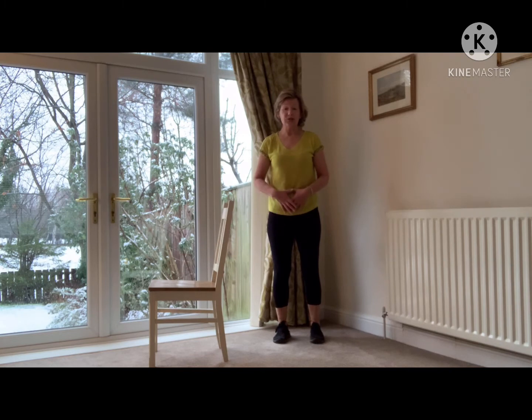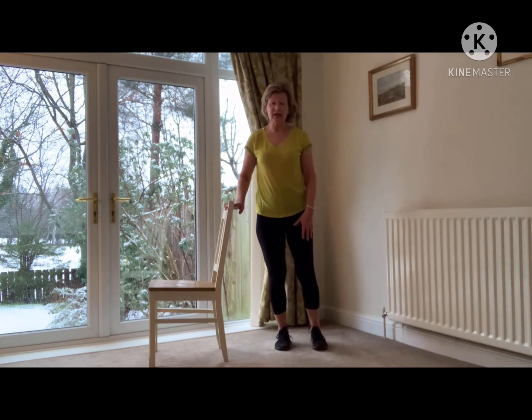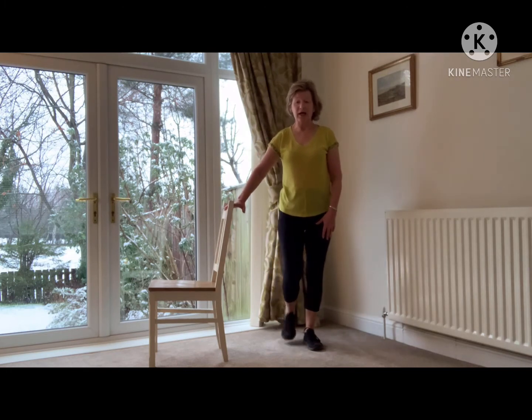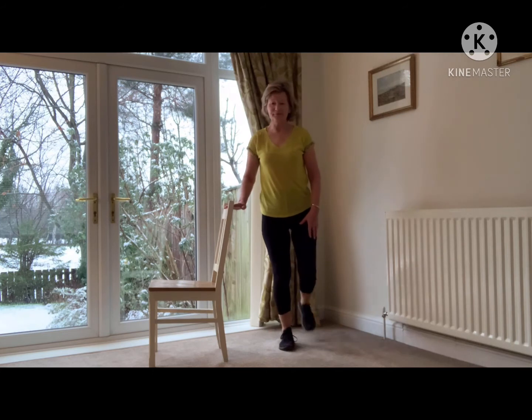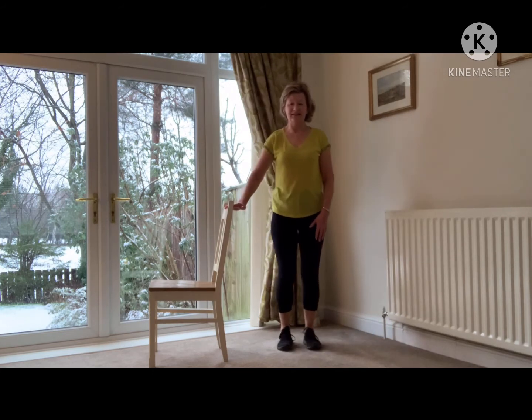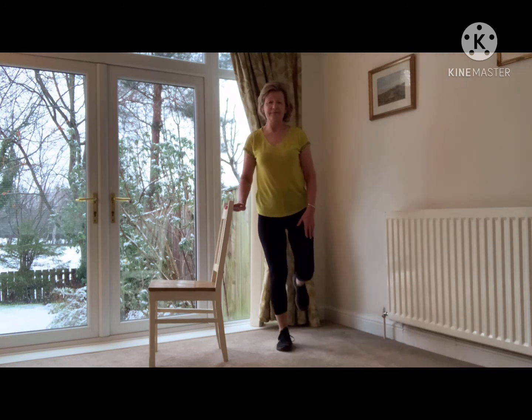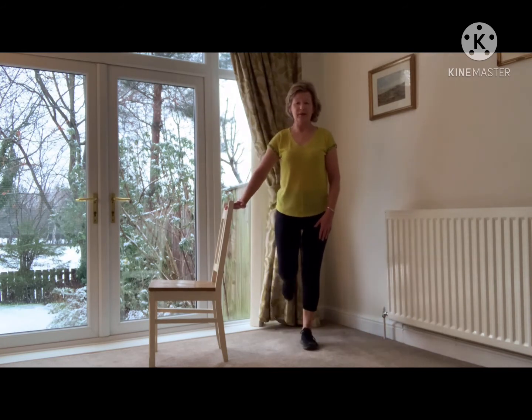So first of all, standing nice and tall, squeeze the tummy muscles in tight, breathing nice and regularly and try and relax your shoulders down. Holding on to the chair or chairs, we're going to take the right foot up behind, then the left foot up behind. Lovely, well done.